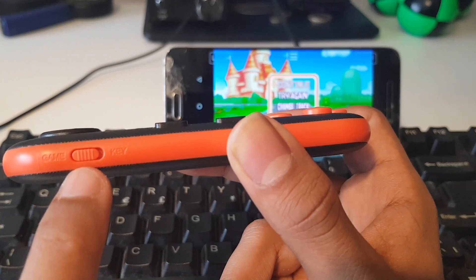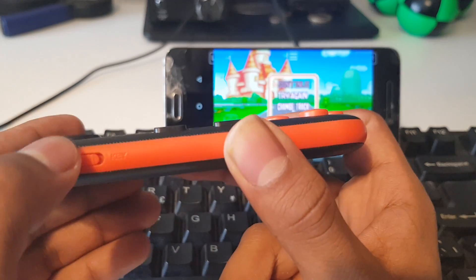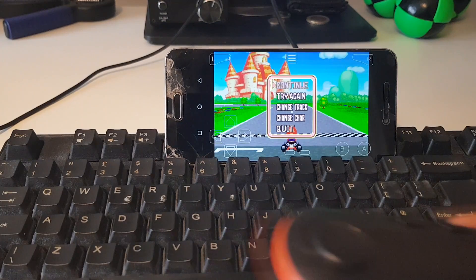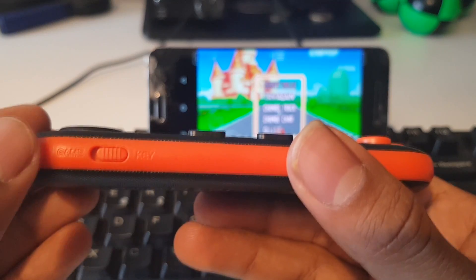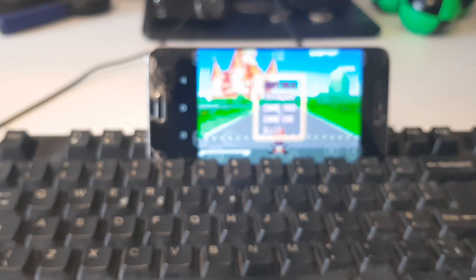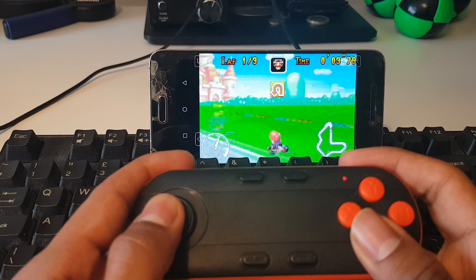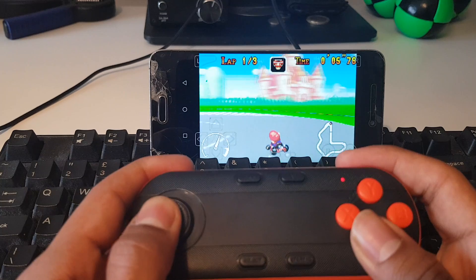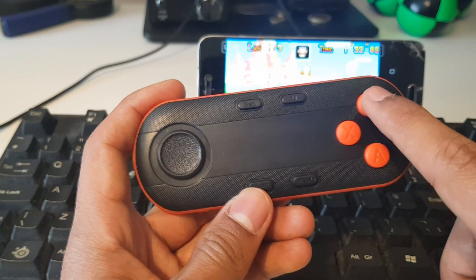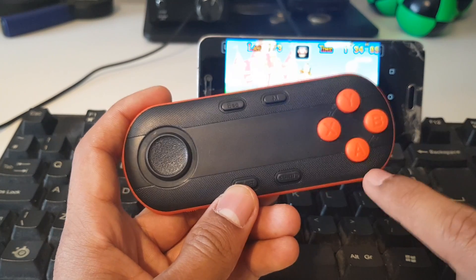There's a little toggle switch and it's either on game or key. When it's on key, it functions as volume up/volume down, kind of like you get on a headphone. So we have to turn that onto the game setting. In terms of buttons, you might have to change settings on your emulator, but for example I've got X and Y set as L1 and R1, and then you've got A and B.